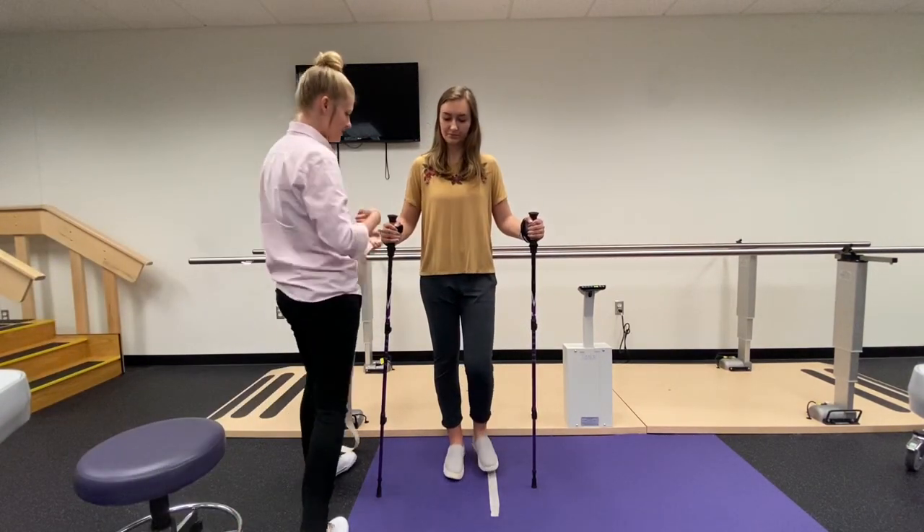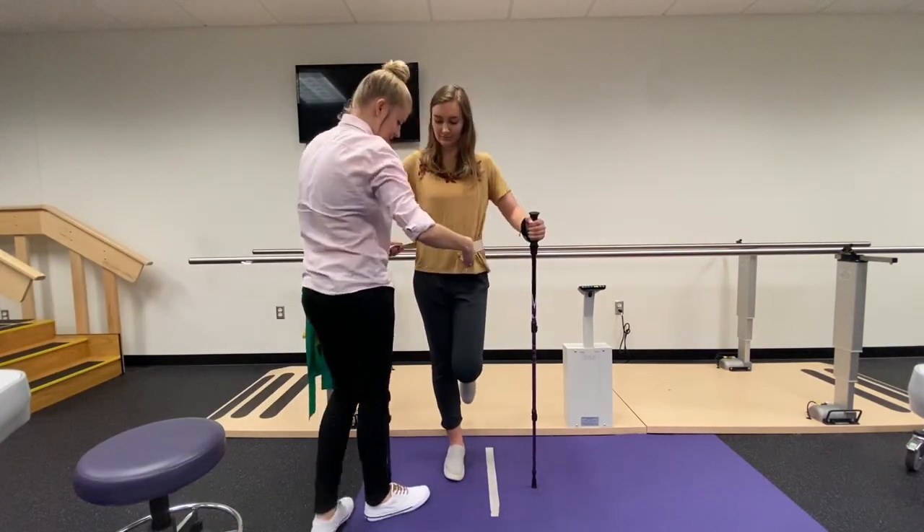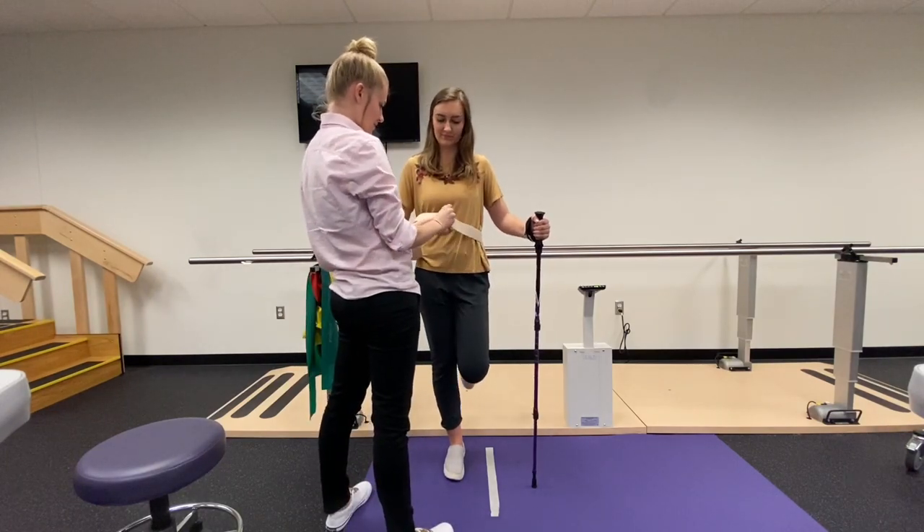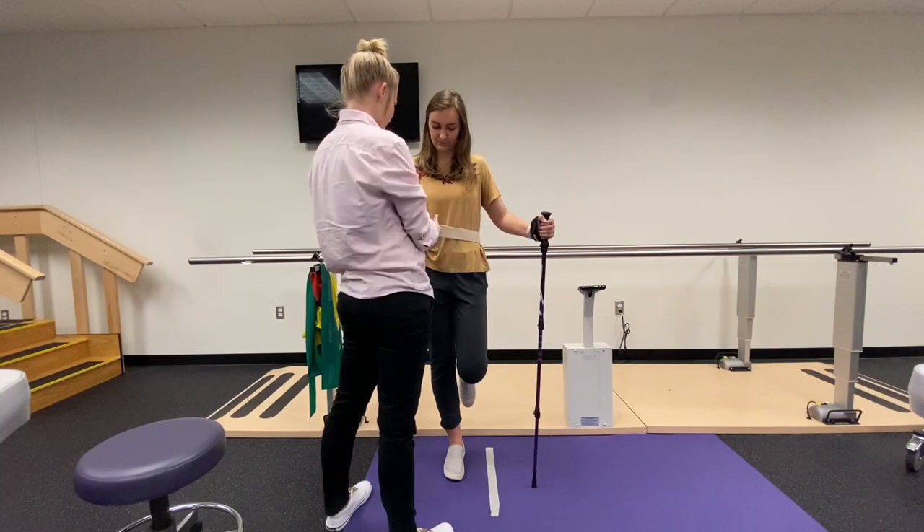Alrighty Sven, now for exercise number two we're going to put on a gate belt for safety because we're going to be using our remaining limb and working on some balance.